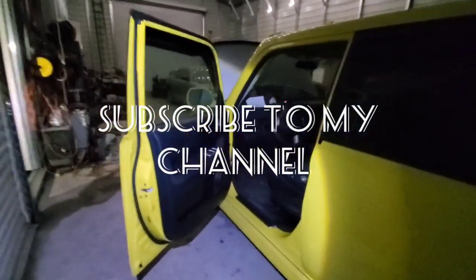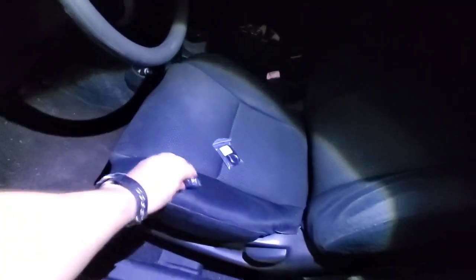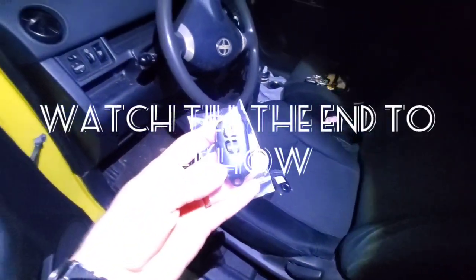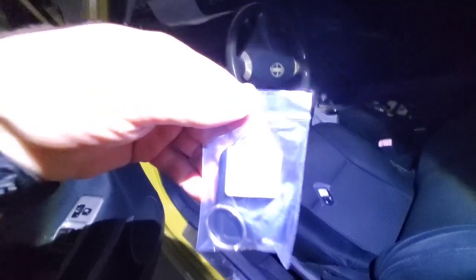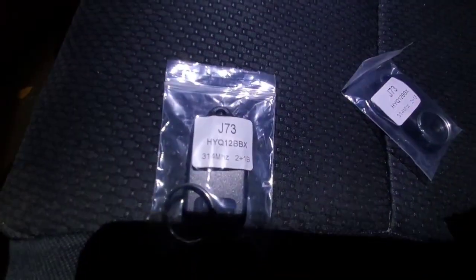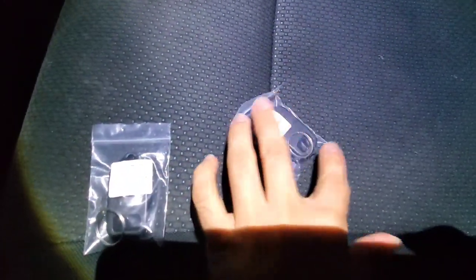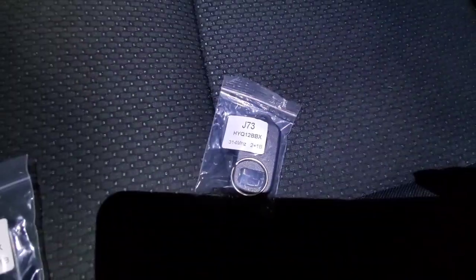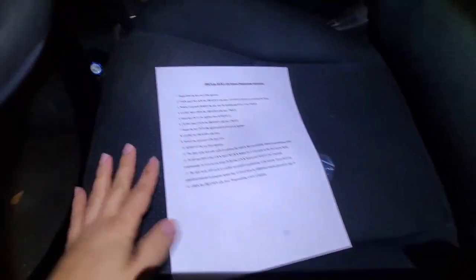In today's video I'm going to show you how to program a key fob on a Scion XB 2005 and similar models. I got two remotes so I want to program two. I have the instructions here.